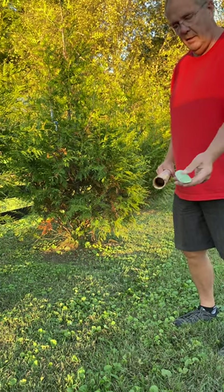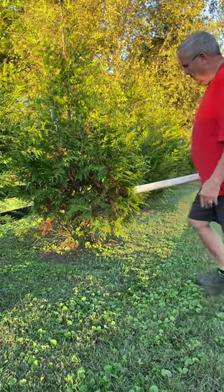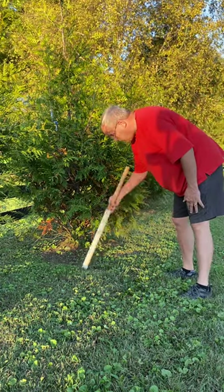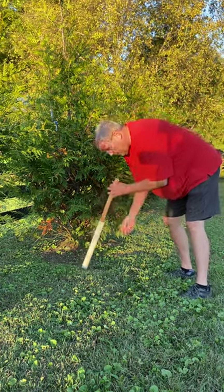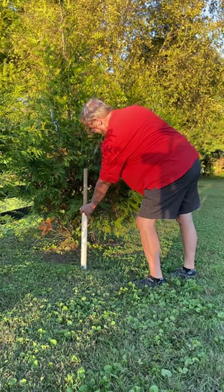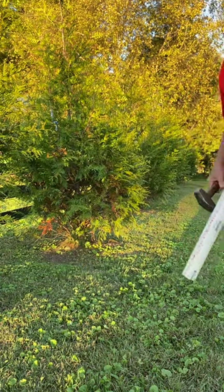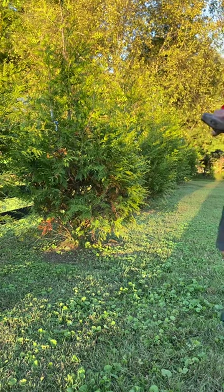Just drop your spike into the end of the pipe just like that. Hold it at a slight angle where you drop it, kind of push down on the pipe right here, and give it a few little taps and you're done. A whole lot easier than the white cap.